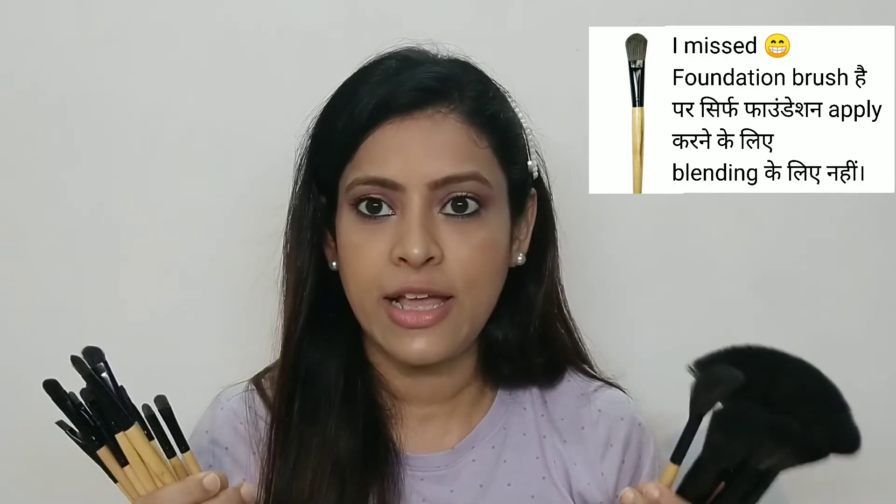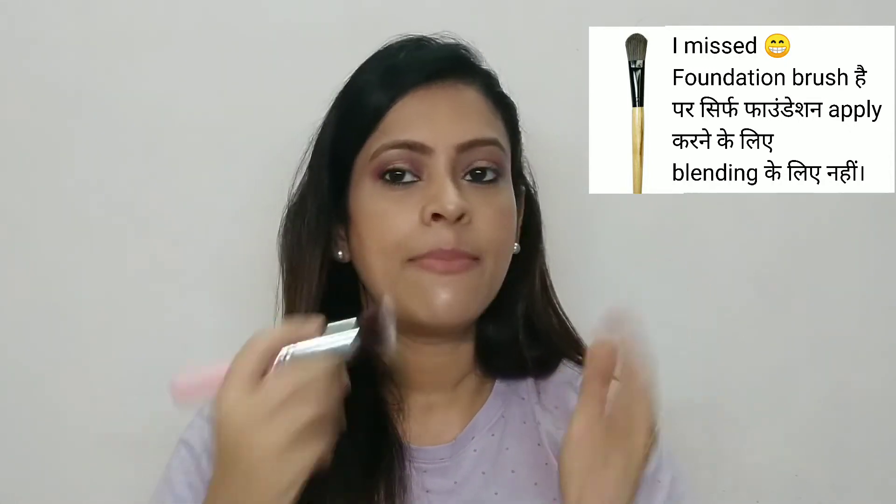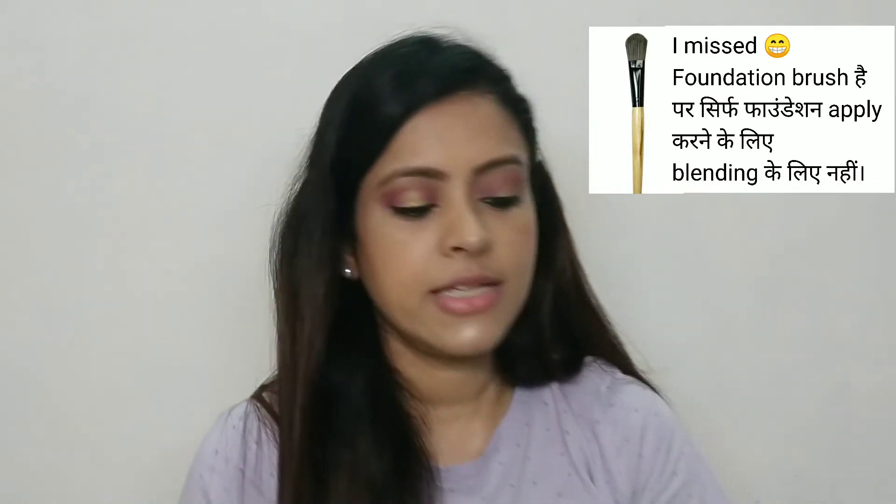I have used all these brushes for around 5 to 6 years and there is no fallout. They are very easy to clean. The set includes a dense flat brush that you can use for foundation. I bought this for 299 rupees from Flipkart, but it is also available on Amazon from different sellers. I will try to provide a link in the description so you can get the same quality brush set.